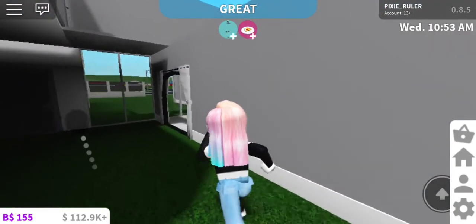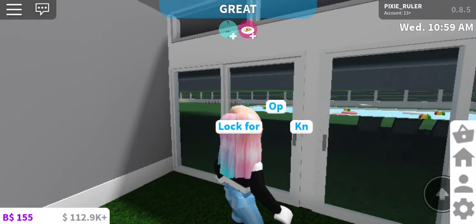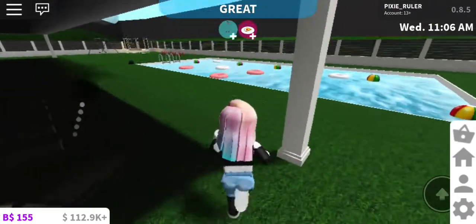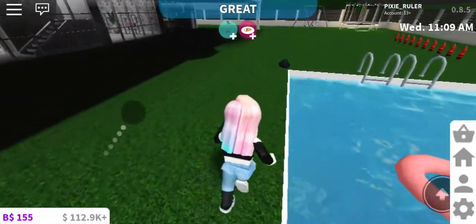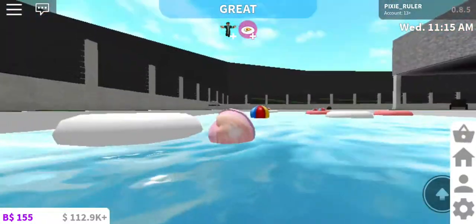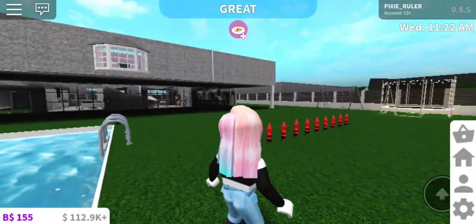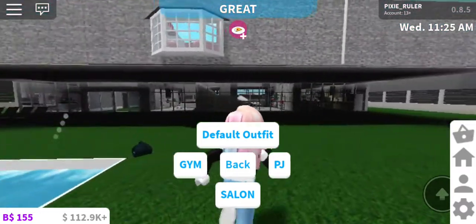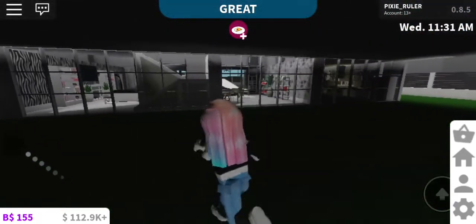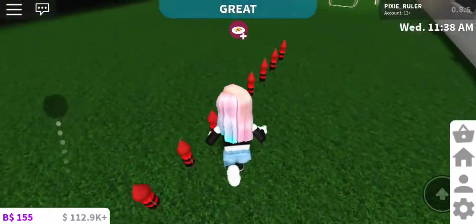Hey guys, welcome back to my channel! Today we're back in Blocksburg. I was just standing here admiring my pool — if you didn't know, I made a pool and it's beautiful. This is the garden area but it needs a bit of work. I'm swimming in my clothes because I don't have swim clothes. Anyway, I was thinking: why don't we give my garden a makeover?